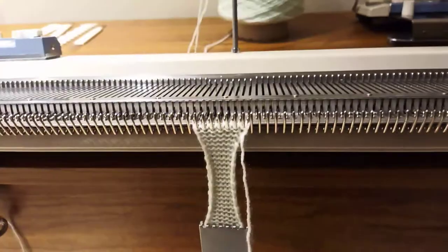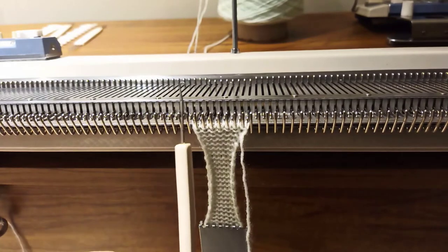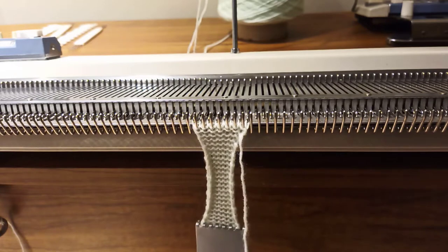Method two uses the latch tool, so it's called the latch tool cast off. This time we're not going to pull the needles forward, and we are going to leave the weight hanging on the knitting to give it a bit of tension.